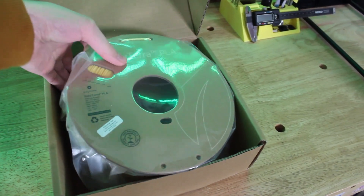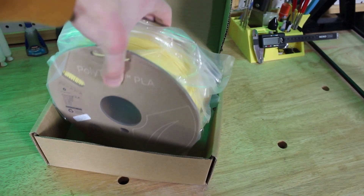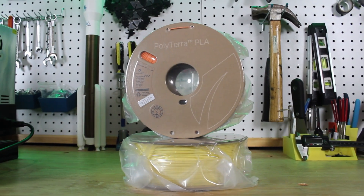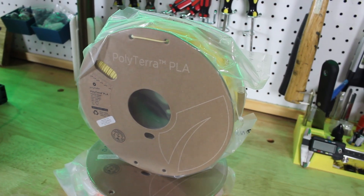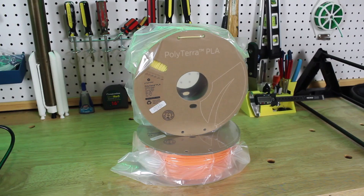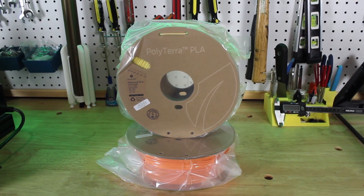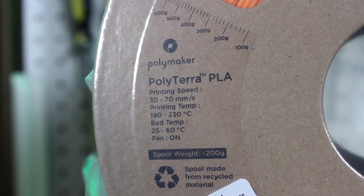One of my goals for 2021 is to support companies that help our planet or are environmentally friendly. In the 3D printing community, we don't have many companies that do that — especially filament companies, which are pretty much producing bulk plastics wound on injection molded plastic spools. In recent years, some companies have been switching over to recycled cardboard spools or just selling wound filament for your own 3D printed spool.